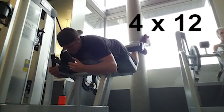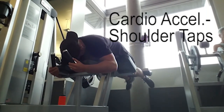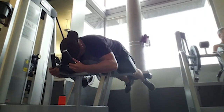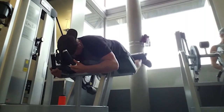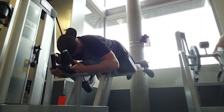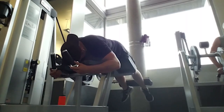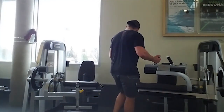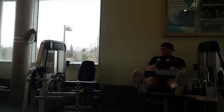Next exercise was lying hamstring curl. We did four sets of 12, and for cardio acceleration in between sets we did shoulder taps — in a push-up position, switching back and forth touching the opposite shoulder. Focus on really squeezing the hamstrings for a good pump. I go underneath the handlebars rather than grabbing them so I can focus more on the hamstrings, otherwise I feel it more in my lower back.